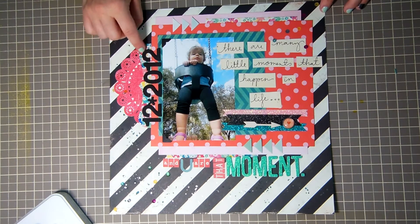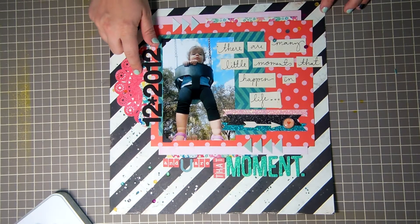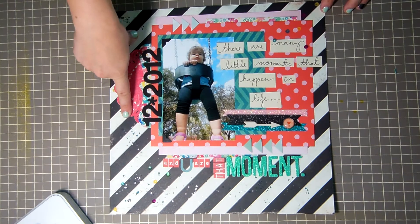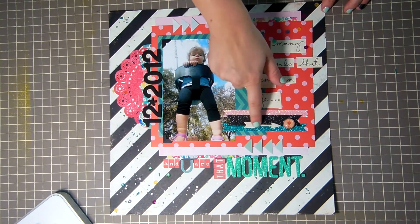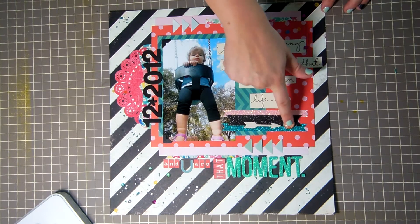These two pieces are from the mini album die pieces, and in that mini album there's a little vellum envelope with sequins — I cut it open and used the sequins here. Then I splattered Mr. Huey ink in Calico, Shine, and Heirloom. These are from the Snippets collection from Studio Calico, and I used some different glitter tape.